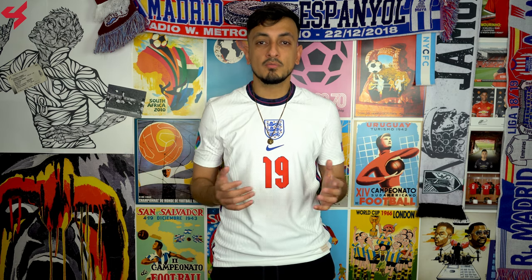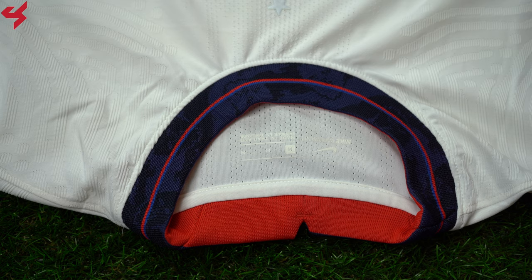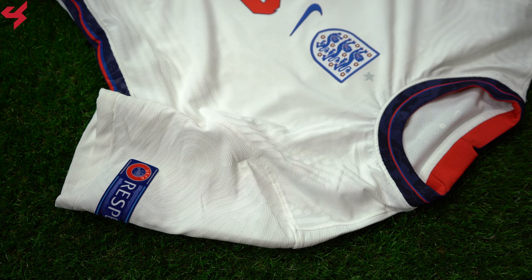Manufactured by Nike and sitting on an all-white base, blue and red are your secondary colors used on this retro-inspired jersey. The Nike swoosh and the full Three Lions crest of England are both heat sealed onto the center of the jersey. A rounded cool neck collar was used here, and it's got that V-cut on the back neckline, which I'm totally a fan of. A three-line graphic has been printed onto the collar, which adds a really nice touch to the jersey.